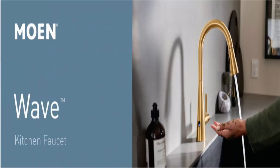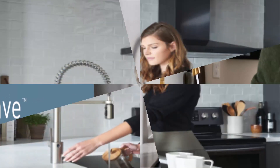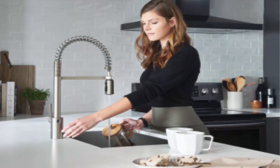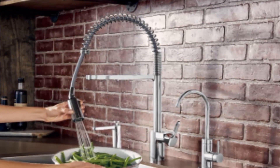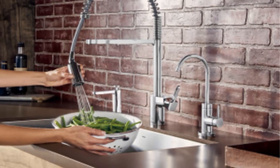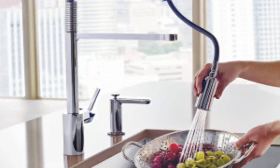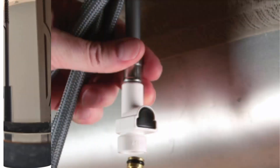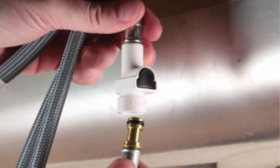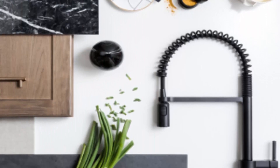Power Clean Spray Technology provides 50% more spray power versus most pull-down and pull-out faucets without the Power Clean Technology. The high arc spout provides height and reach to fill or clean large pots, while the pull-out wand provides ample maneuverability for cleaning or rinsing. It offers three times more reach compared to most residential pre-rinse spring faucets. Features the Duralock Quick Connect System for easy installation.